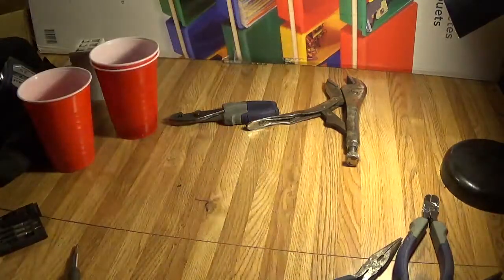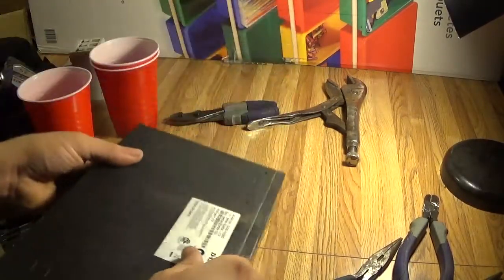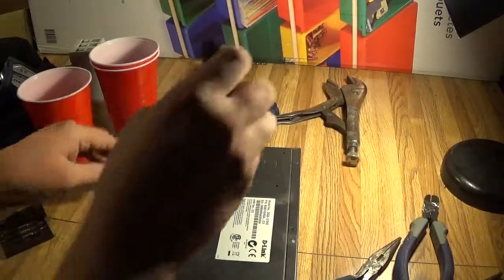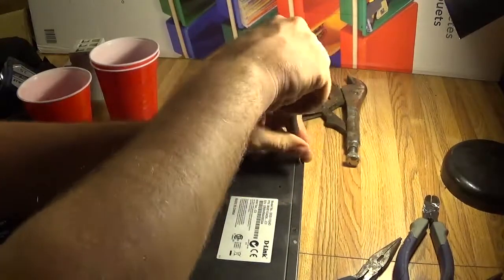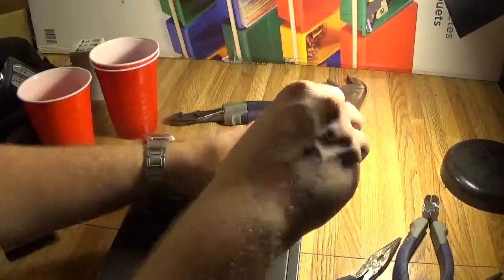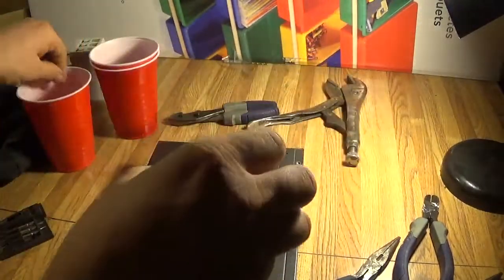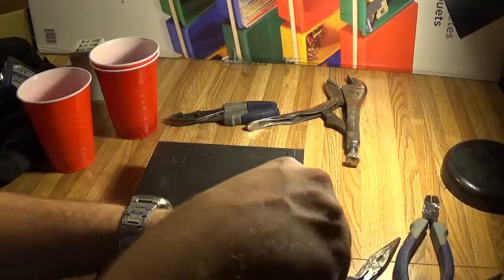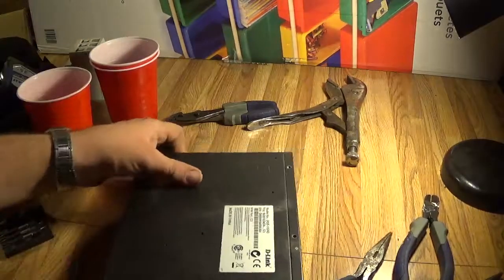Let's see what we got. Let's make sure nothing else is holding this together. There are more screws — fancy that. Must be getting screwed here.